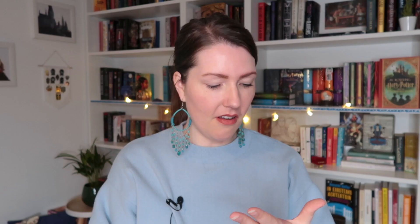And of course the two tarot cards. These are inspired by the Winter Night trilogy by Katherine Arden — Ace of Wands and Two of Wands.